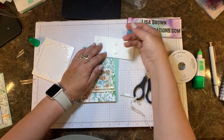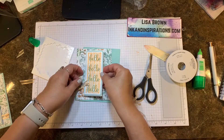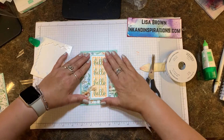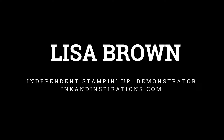I'm using some Stampin' Dimensionals on the back because I want it to pop off a bit from the card front, centering it there. Next, all I have to do is put glue behind the whole sheet and there we have a finished card! I hope you'll give that hinge technique a try with the Stamparatus. Let me know if I can help you with anything — I'll see you again soon, take care, bye bye!